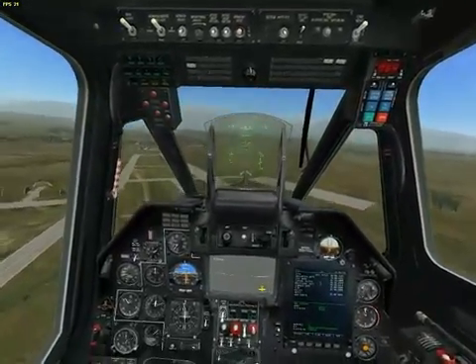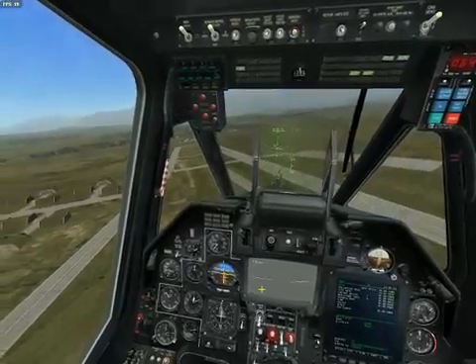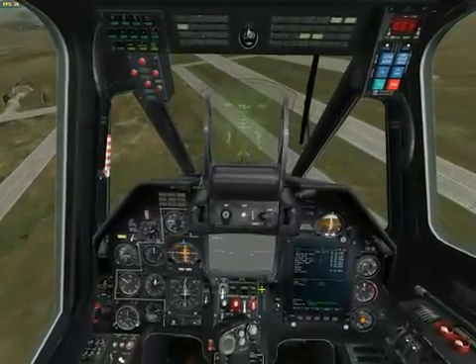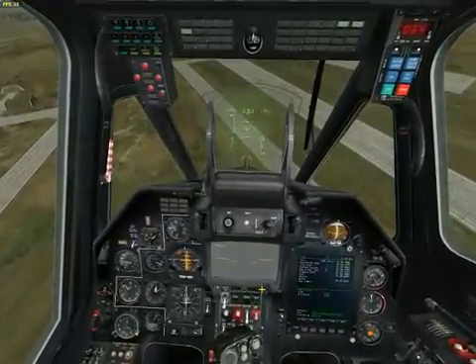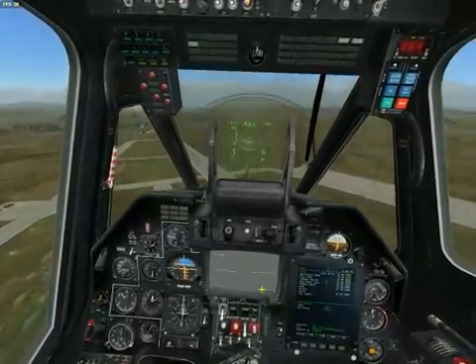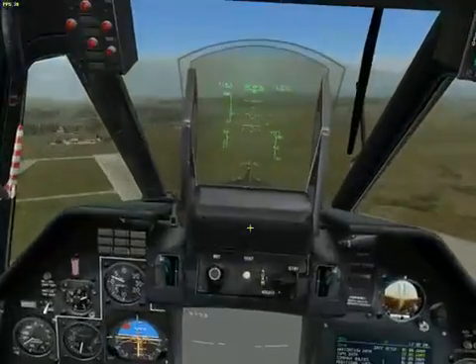See? I'm in that vortex. What I've got to do is push forward and get back into steady flight again. Now we're going to do that one more time.